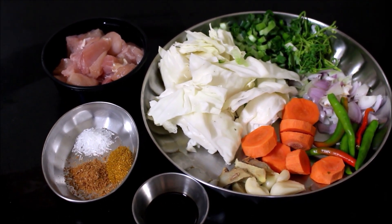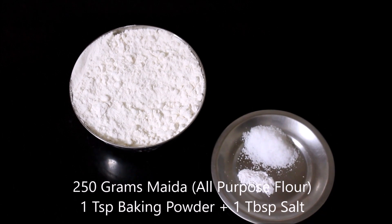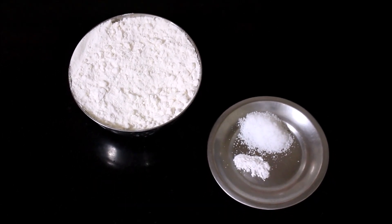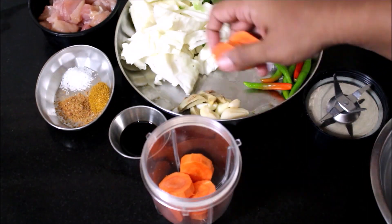The recipe in detail will be posted on my blog — the blog link will be in the i-card above this video. For the dough I'll be using maida, that is 1 cup of maida, salt as per taste, and baking powder — a very simple recipe. Now I'm going to grind all these ingredients, so the carrot, ginger, and garlic go inside a small coffee blender.